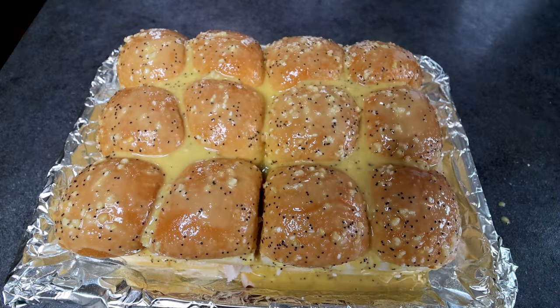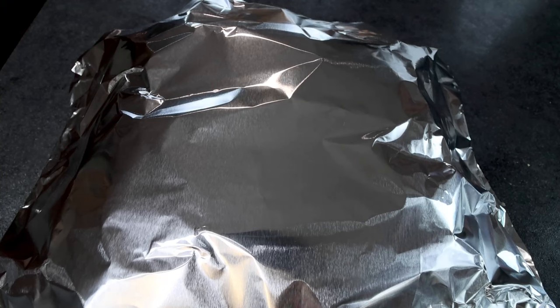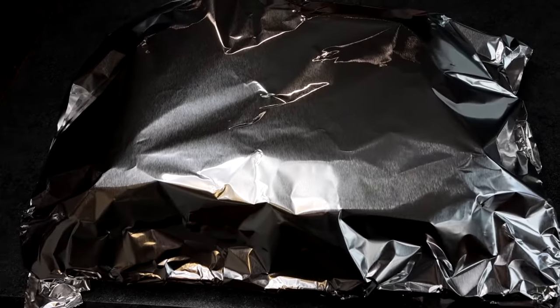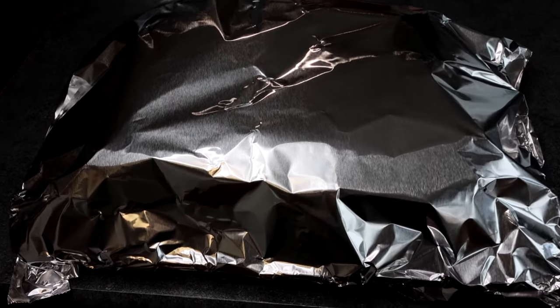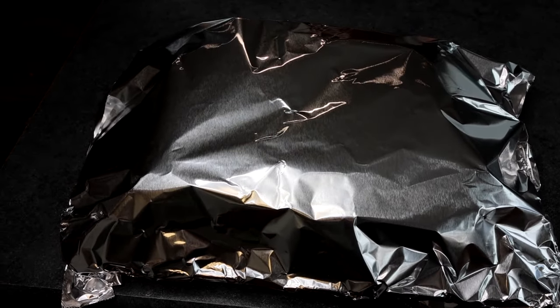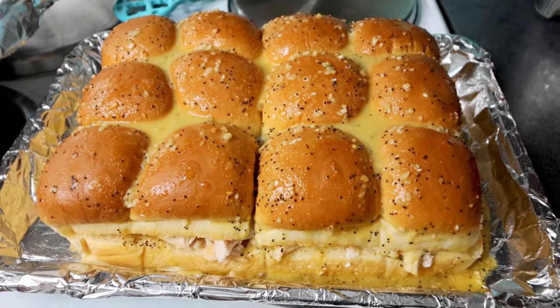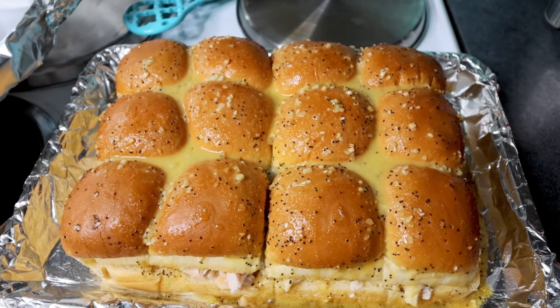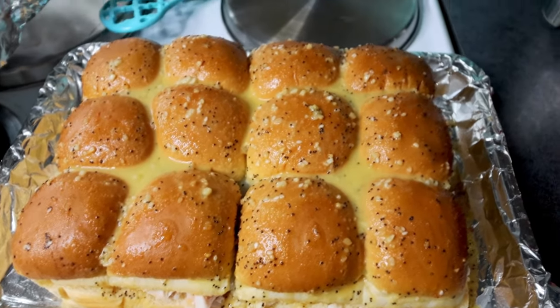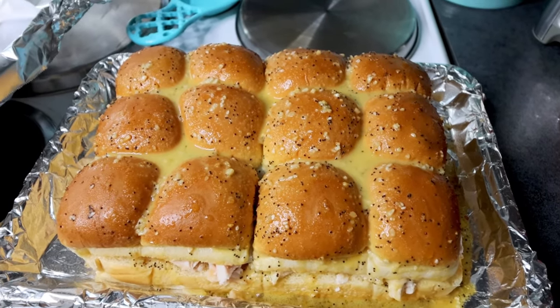Now that I've got that on, I'm going to cover these with foil and let them sit or rest for about 10 minutes. I've left these set for 10 minutes, so now I'm going to put them in my preheated oven at 375, still covered, for about 15 minutes.